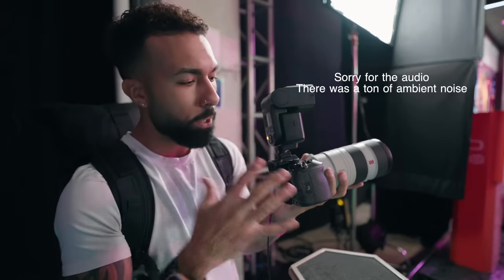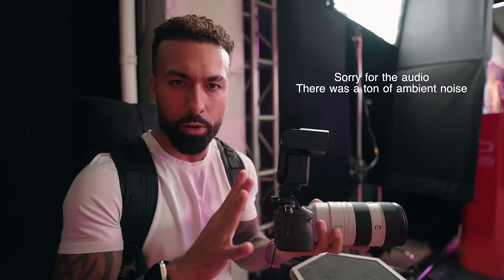This is the new A9III global shutter. There's a lot to cover, but I needed to make this video because there is something I'm really excited about when it comes to this camera — it kind of just changes everything for flash photographers like myself, because this has a global shutter.